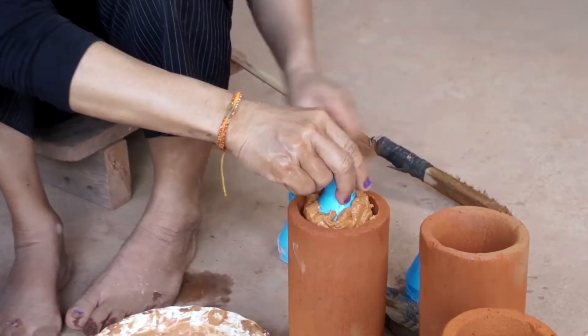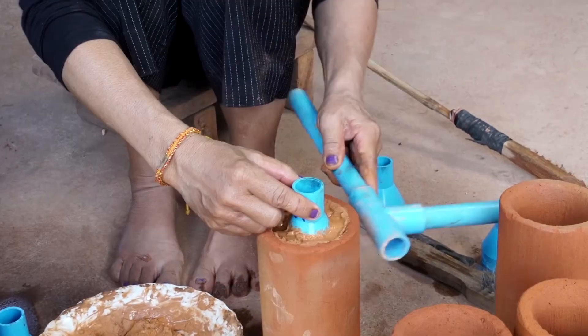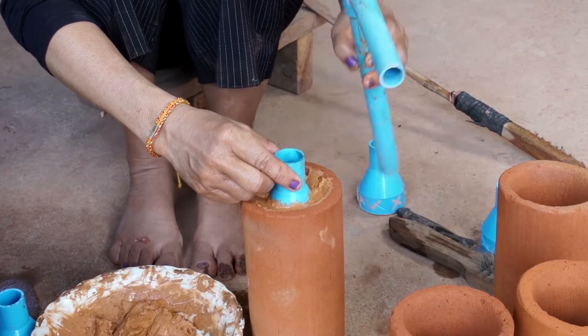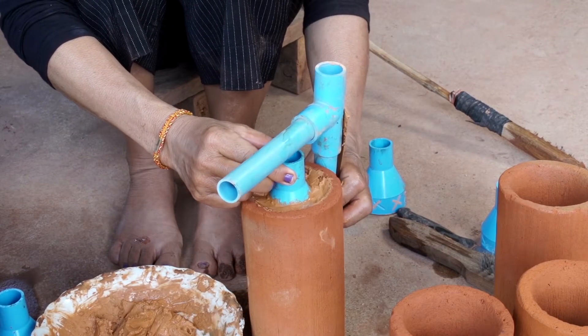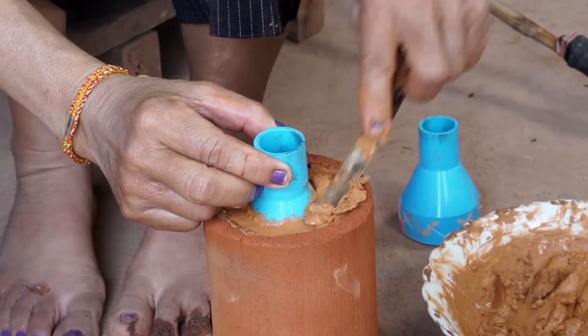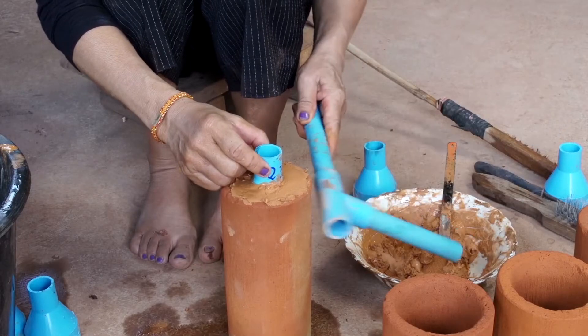Now carefully insert the PVC fitting into the filter. We tap the side of the filter to help remove excess water from the grout. We use this guide to ensure a standard size for each filter. Continue filling the hole with grout, tapping out the water.